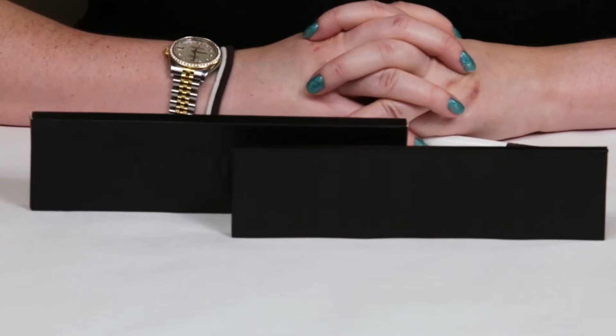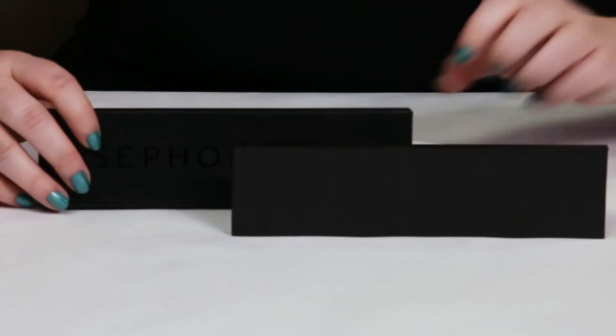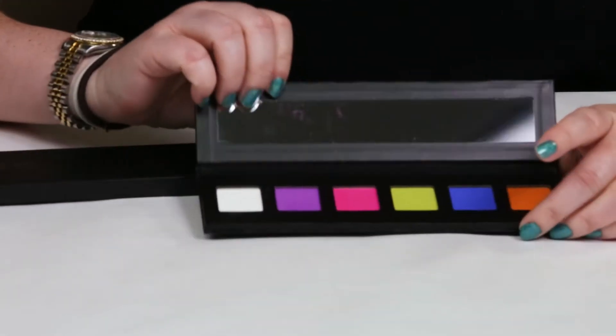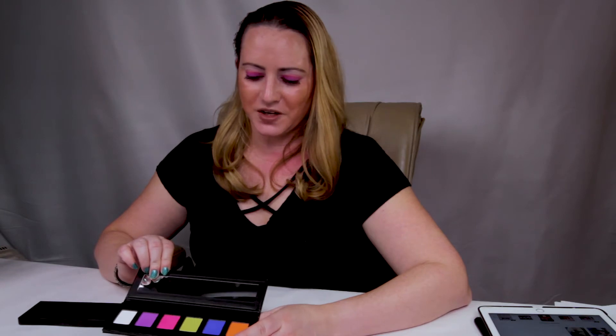This is a new palette from the Sephora Pro line and the theme is neon. This is the full size and it sells for $20, which is a pretty decent deal. Some people think that's too expensive, but if you're shopping at Sephora regularly, $20 isn't ridiculously expensive for a palette. If you're looking for fun bright neon colors, this is a nice option.